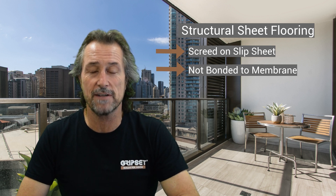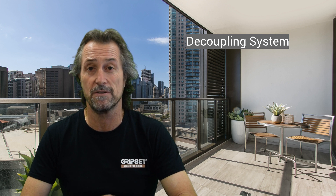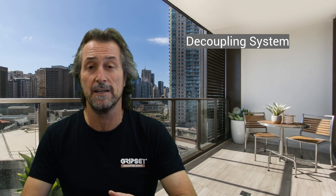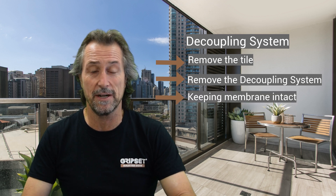Our friends over in New Zealand do this really well because over there you're not allowed to do it on any balcony — you must actually have a decoupling system over the membrane, which makes really good sense. Because if there's any issues later on, you take the tile off, you take the decoupling system off, and the membrane is intact. This principle is solid and valid.